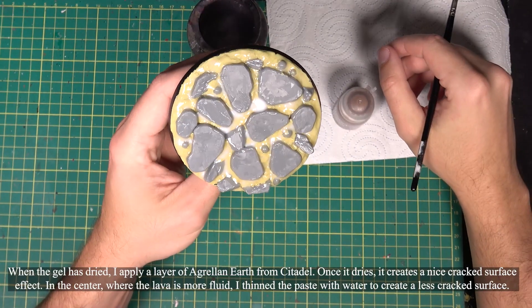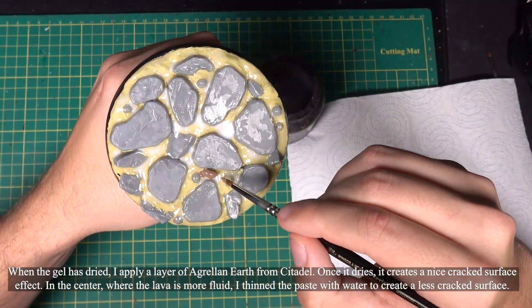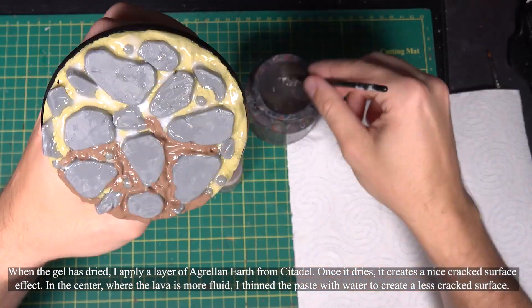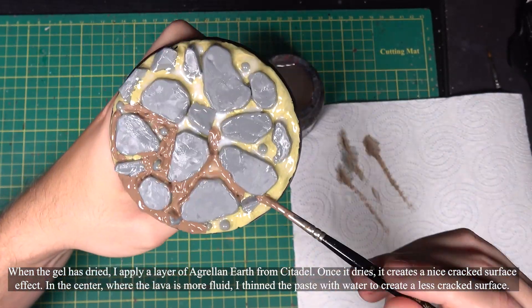When the gel has dried, I apply a layer of Agrax Earth from Citadel. Once it dries, it creates a nice cracked surface effect. In the center, where the lava is more fluid, I thinned the paste with water to create a less cracked surface.